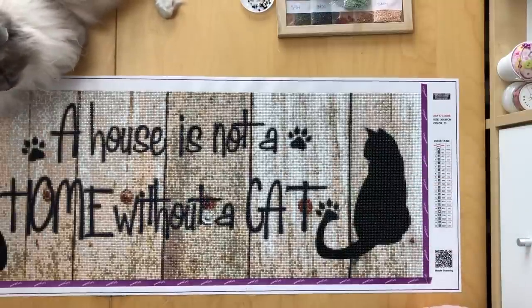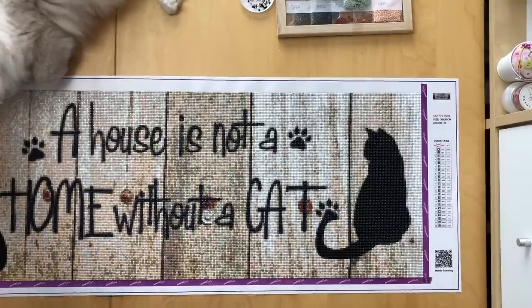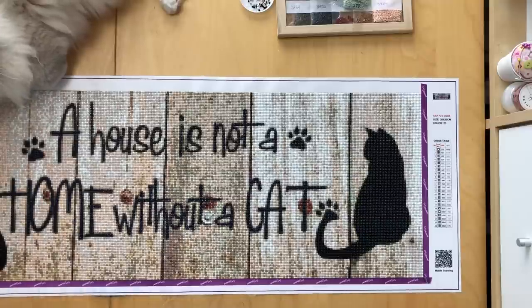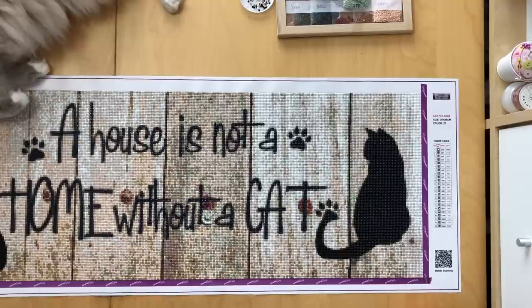Hi guys, this is Heike and you're watching Stone Cold Coffee Crafts. Welcome back to our channel. Little Miss Lola is absolutely ready to do this today — she's been on the table before the ring light was even on the table, so she knew something was up.